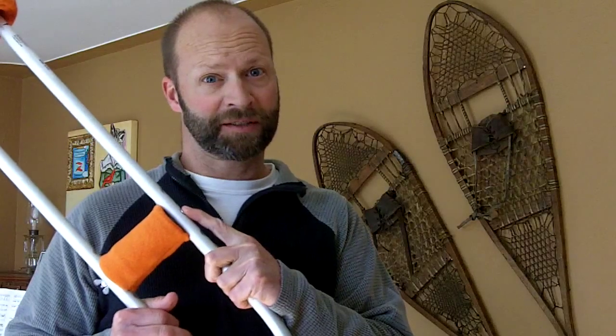Some newer crutches have a push button that lets you slide the hand grip up and down. When you have it in the right position and you're upright and comfortable, you want a little bit of bend in your arm — about 30 degrees maybe. You don't want your arm up too high and you don't want your arm extended all the way straight down.